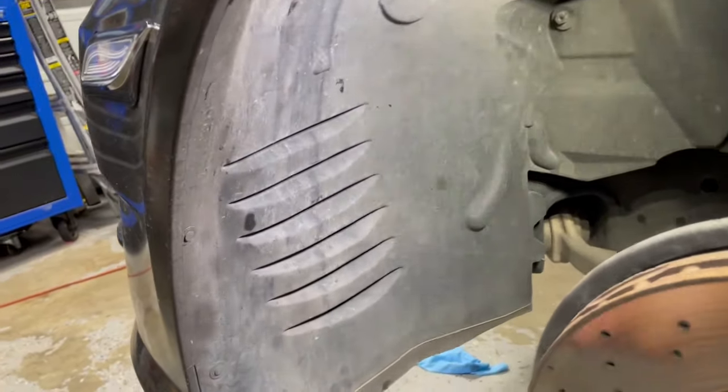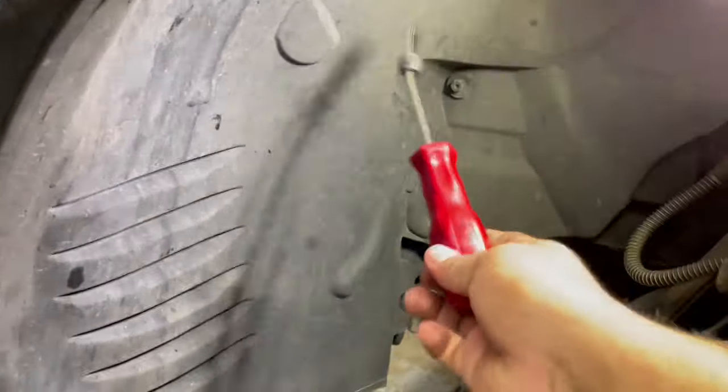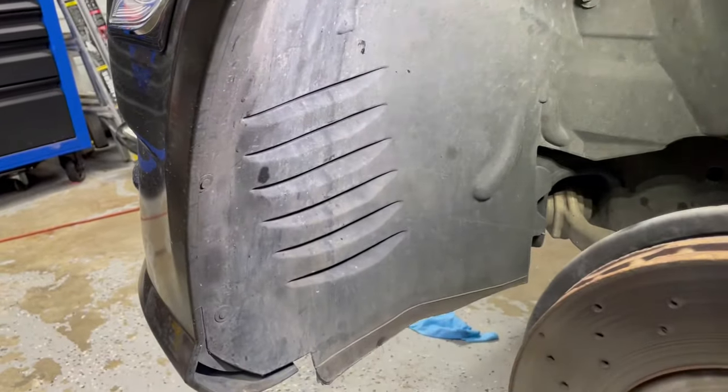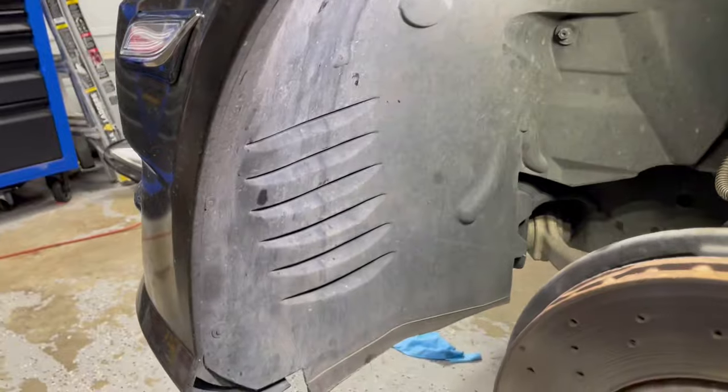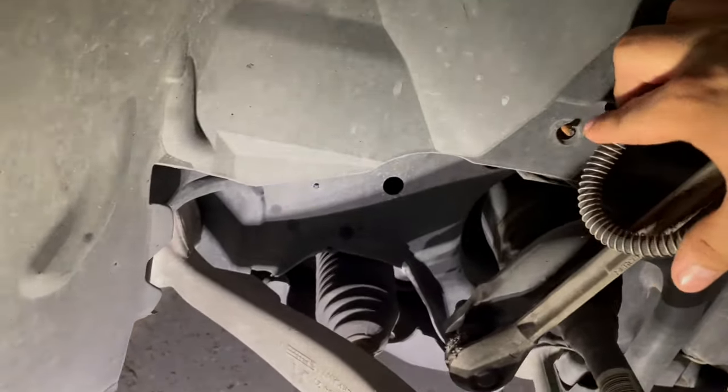Once the wheel is removed, you have to remove the plastic clips. You've got one, two right there, and then you have a 10mm nut over there, and then one at the top right here. Take those off and pull the cover away from the front bumper, and do that on both sides. Also worth mentioning, there's one more 10mm nut right here by the brake line.